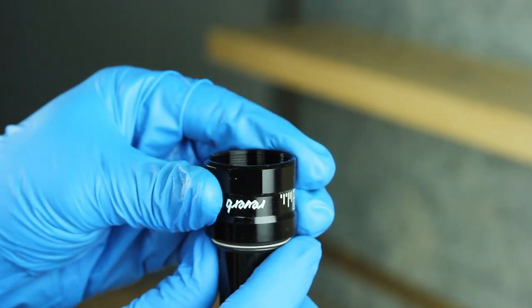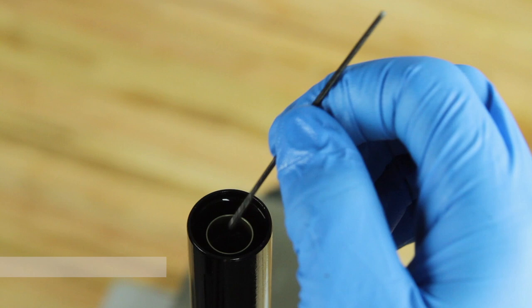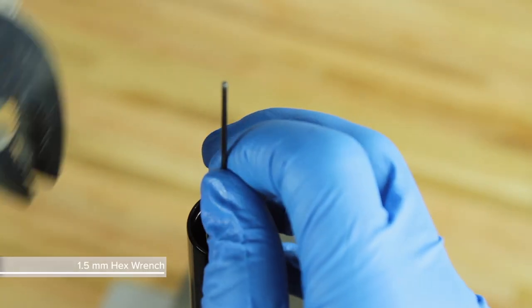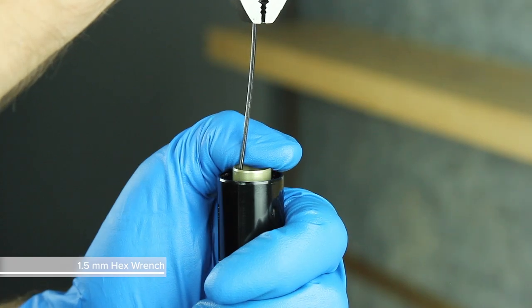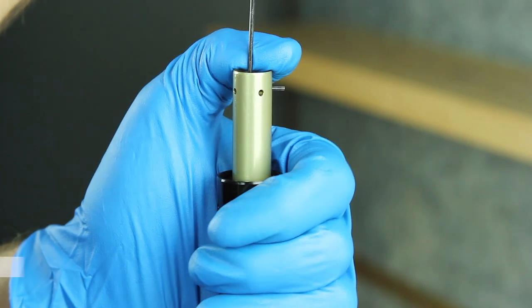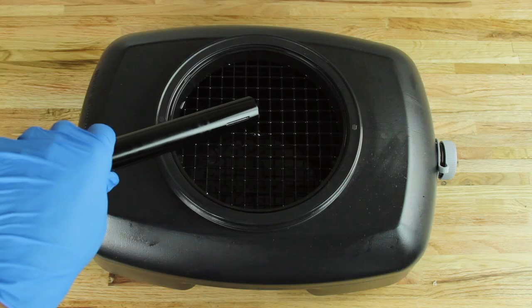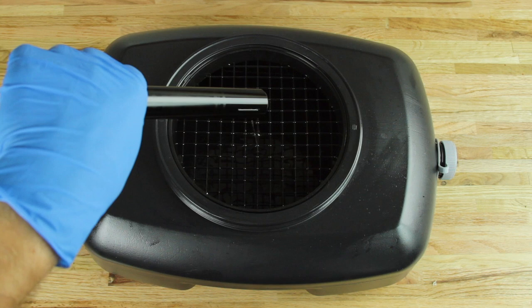Pull the inner shaft from the upper post. Remove the top cap from the upper post. Insert a 1.5 mm hex wrench into one of the cross holes of the IFP tube, and use pliers to carefully pull the IFP tube out of the upper post. Remove the upper post from the vise and pour the fluid into a container.